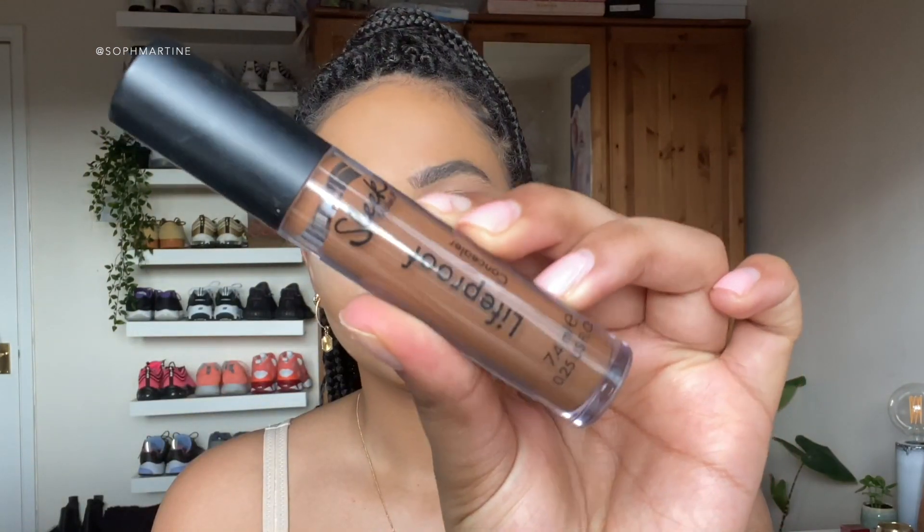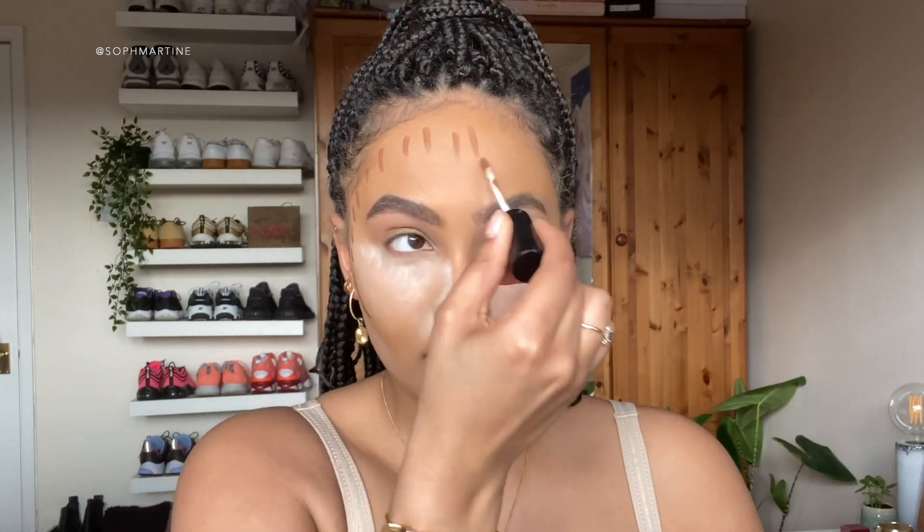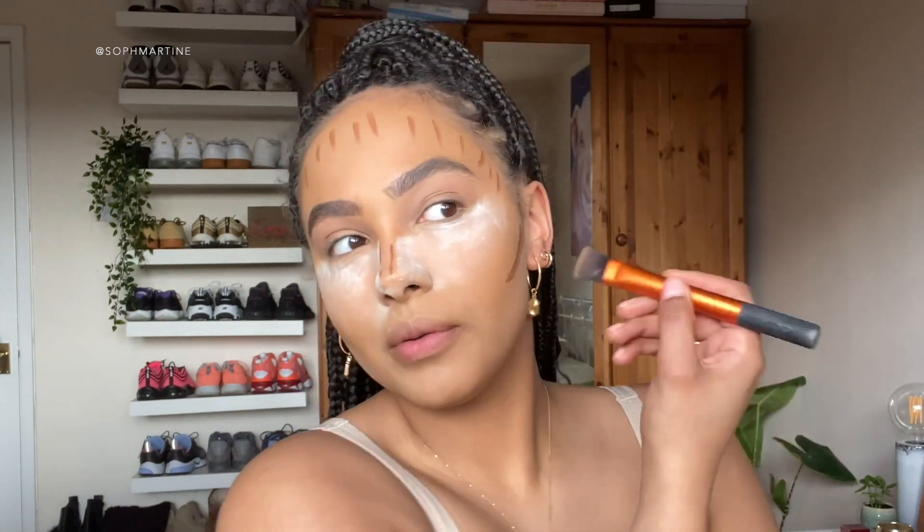So now whilst this is setting, I'm going to do my bronzer. Honeys, let's go in with the Sleek Life Proof Concealer in Hot Mocha and we're just going to cream contour our face. Then let's buff that out with our favorite buffer.